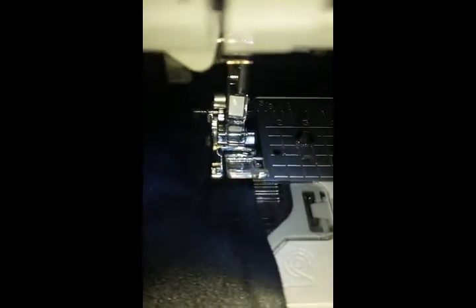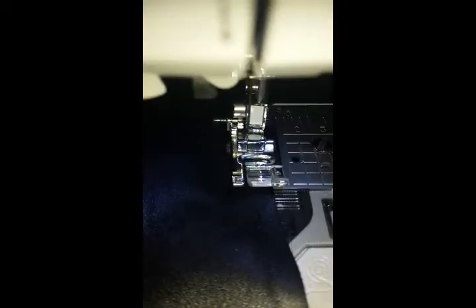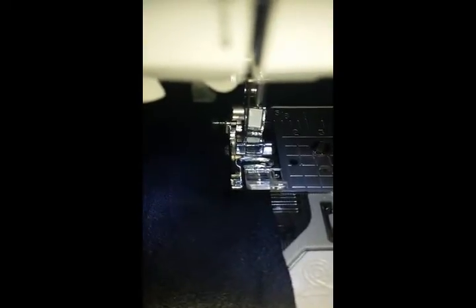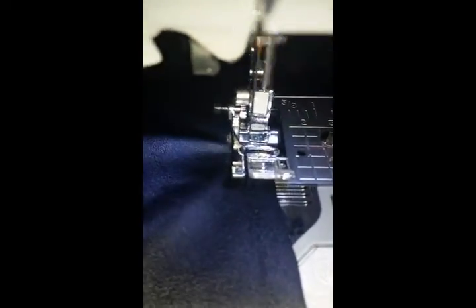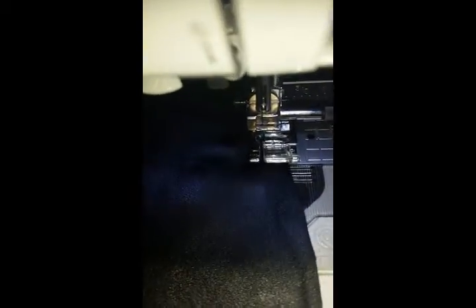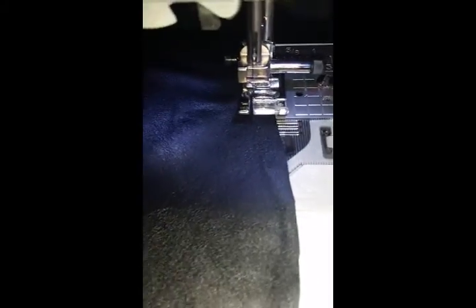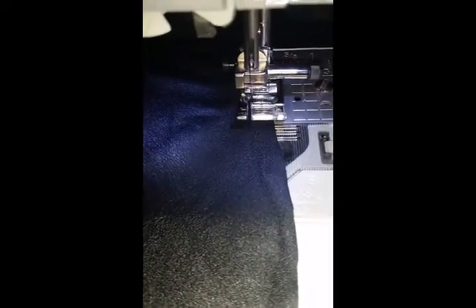I wanted to show you why you cannot use the standard sewing foot to sew this type of material, and what you can do to sew your fabric better. This is a standard J foot — look what happens. My needle isn't going anywhere. Usually when you sew real leather you can't make any mistakes because it'll show up on the fabric, but I am doing gathering stitches for a sleeve for one of my projects.